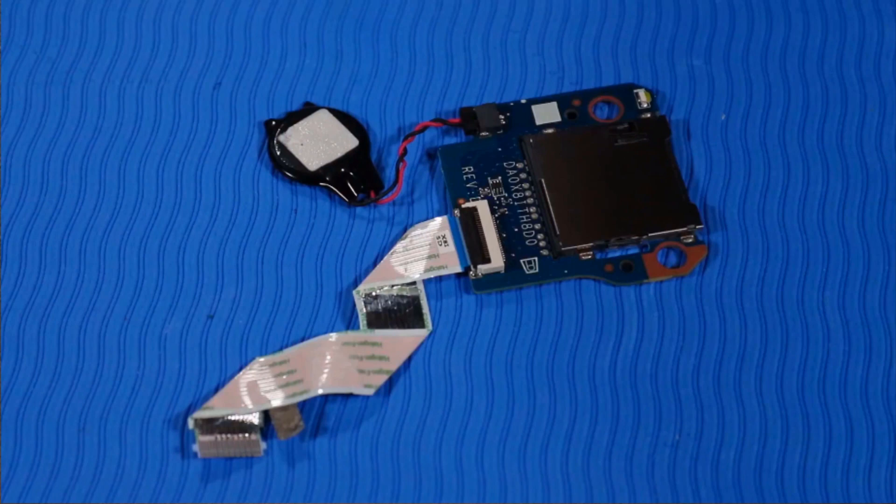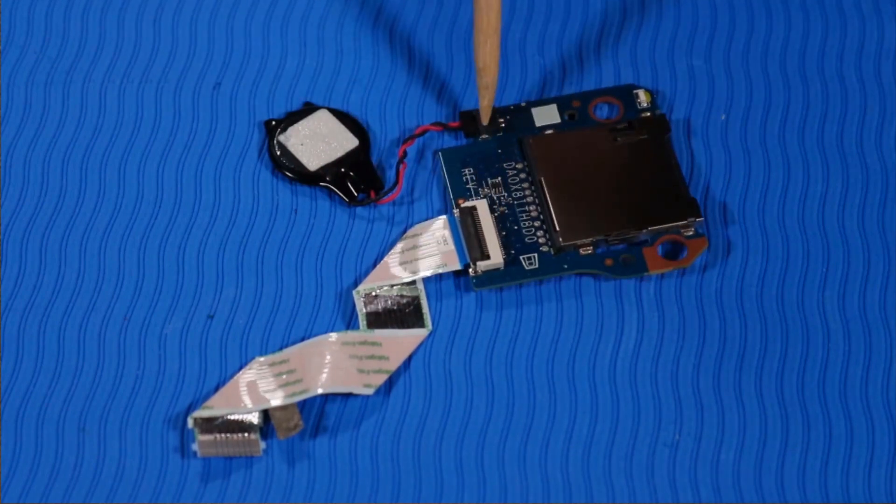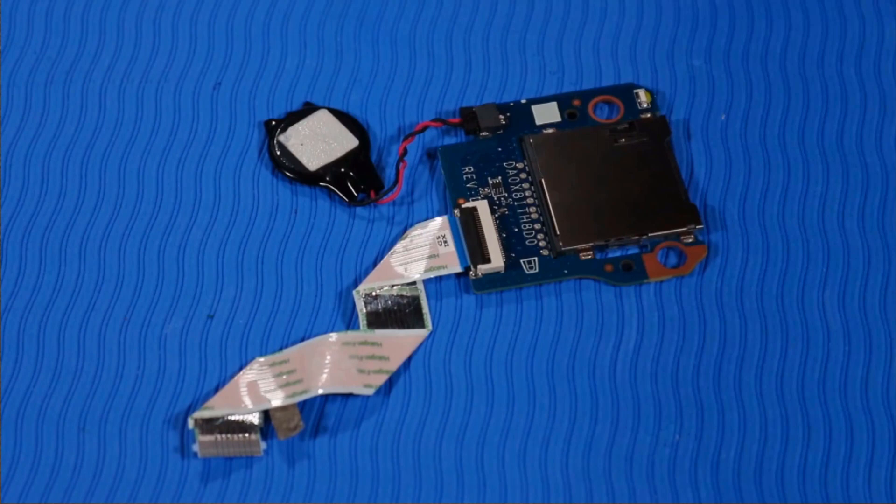Note: if you are installing a new SD card reader, disconnect the SD card reader ribbon cable and RTC battery from the old SD card reader and connect them to the new SD card reader.